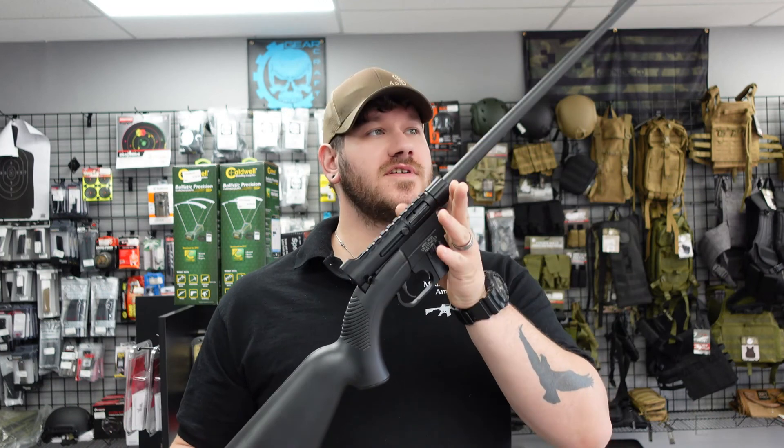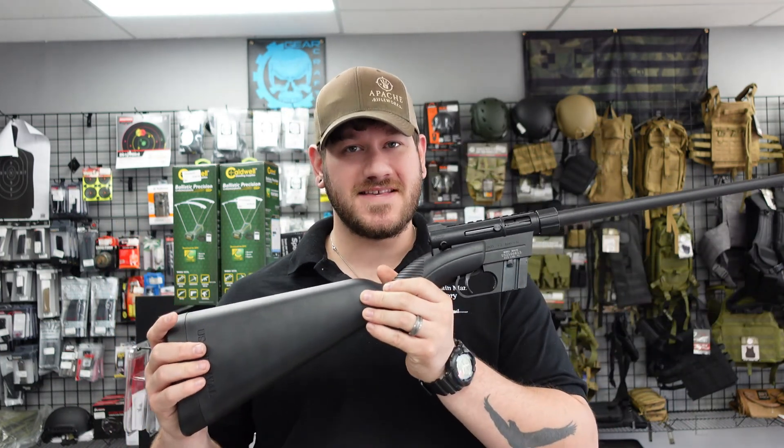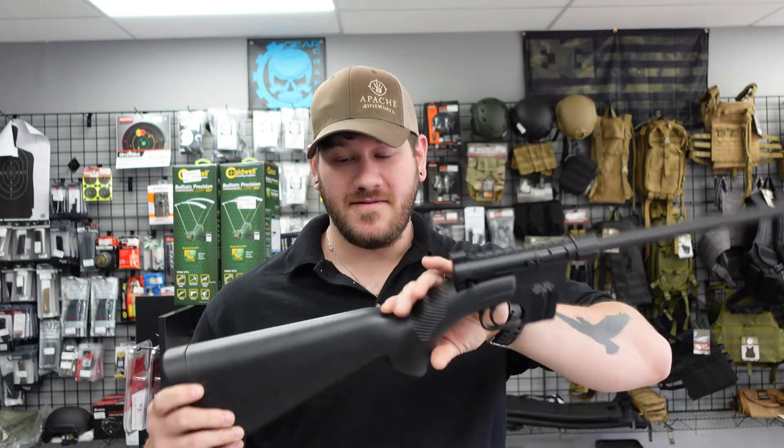Next gun on the list is this Henry Survival Rifle. These are really cool — I'm going to demo what makes this awesome here in just a second. It's .22 caliber, a great travel companion. I personally own one of these and it is awesome.